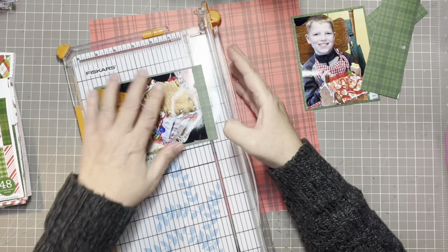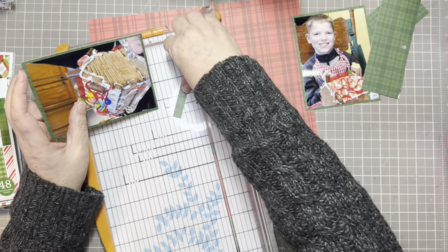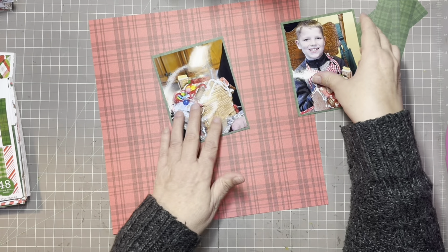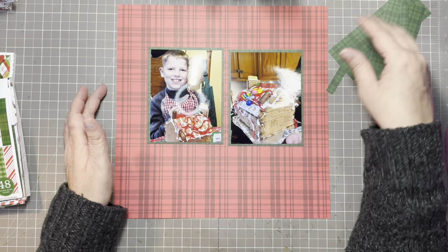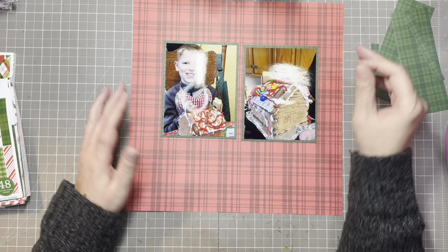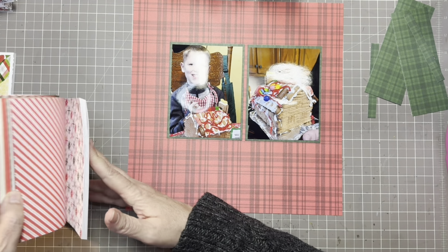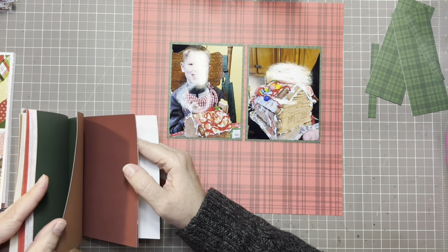This is a tradition we do every year — we actually decorate Christmas cookies and gingerbread houses. Normally we do it a few days before Christmas, but this year the way Christmas Eve fell we ended up doing it on Christmas Eve, so we never got to decorating the actual Christmas cookies. The kids are now getting to the age where they have more fun with the gingerbread houses, and after a little while their attention span kind of dwindles.